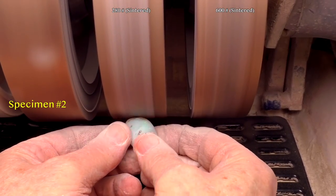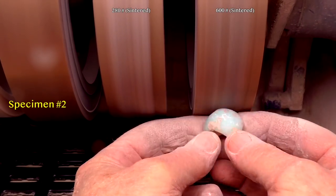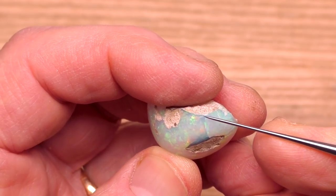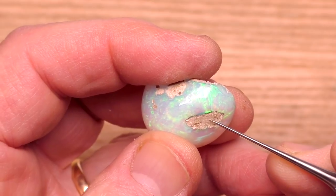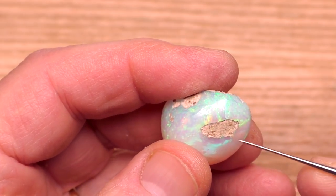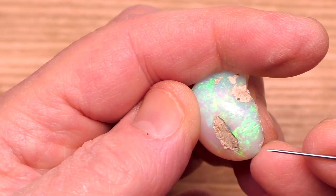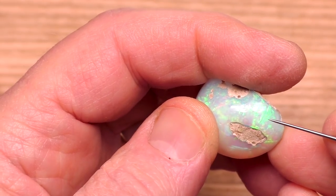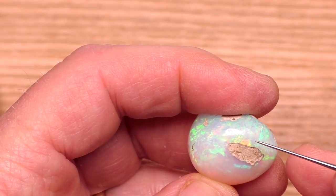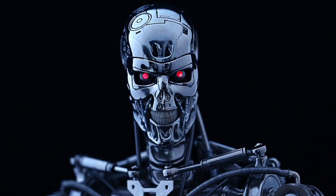Now we're working on specimen two, just getting the sand off and trying to expose as much as we can. There's certainly not much to dislike about this, but unfortunately a crack has appeared that extends to a pit of sand. In my experience, cracks in Ethiopian opal very often are associated with pockets of sand. This is a small crack and it doesn't go anywhere, but if I put it in water, the water will immediately get into the crack and extend it. There's no way to know where a crack will go — it could go straight across, but cracks don't care about what I want. They do whatever they want. Sorta like the Terminator.